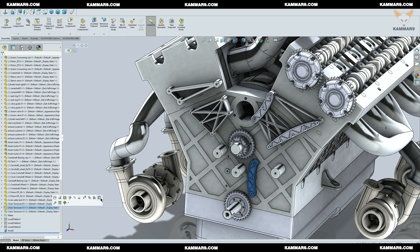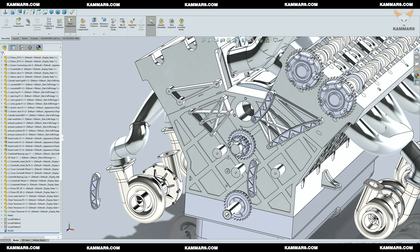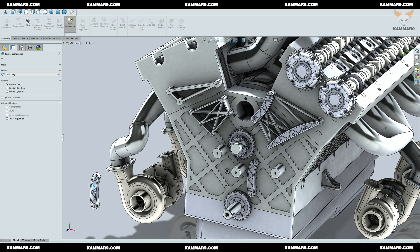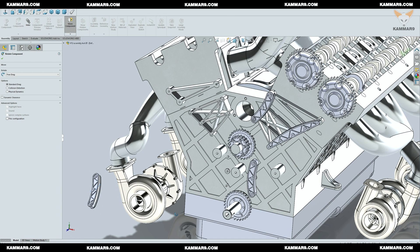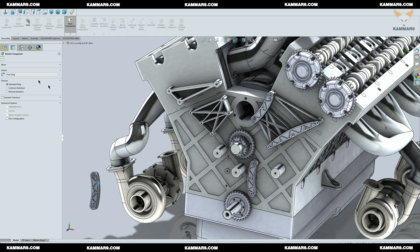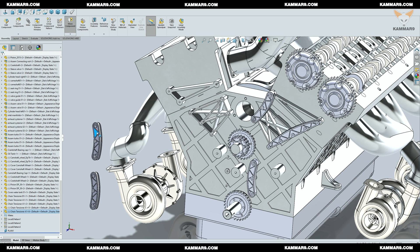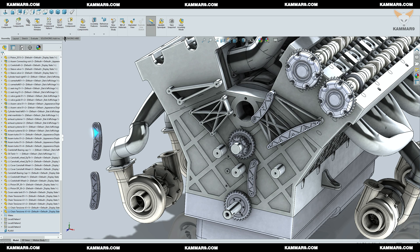Now, you can't make the mirror of all these components on the left side because the height of the reinforcement on the left is not the same as the right one. So you have to make a copy of all three parts and make the mates with the cylinder head and the cylinder block. We have to repeat all what we did from the beginning of this tutorial.